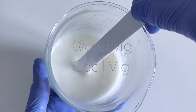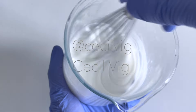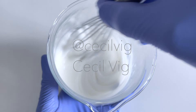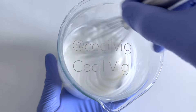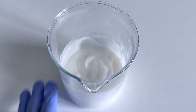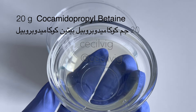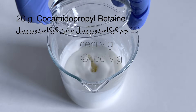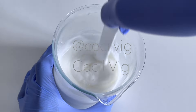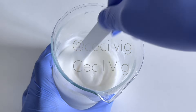After mixing with a spatula for about a minute or two, I mix again with a hand whisk. Mixing with a hand whisk helps us to achieve a creamy consistency. After mixing in the coco glucoside, I add in my co-surfactant, which is cocamidopropyl betaine. Mix until it blends with the rest of the ingredients. If you wish, you can use coco glucoside as your sole surfactant.